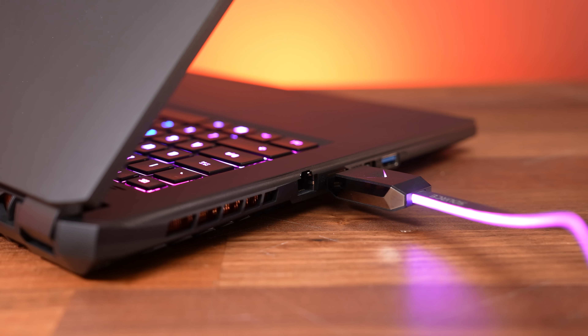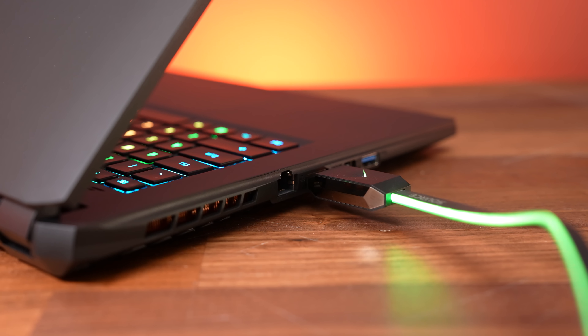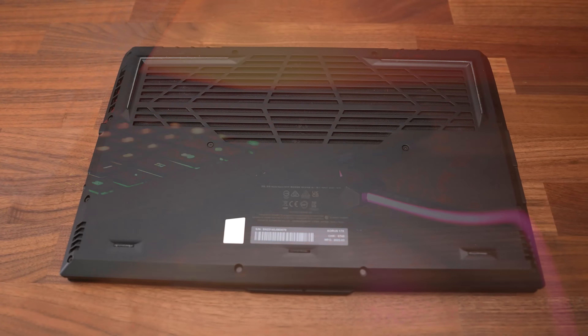Both the mini DisplayPort and HDMI outputs connect directly to the Nvidia graphics, whether or not Optimus is on or off. We also confirmed that the HDMI port offers G-Sync support — variable refresh rate — and it supports a 4K external screen at up to 120Hz 8-bit.